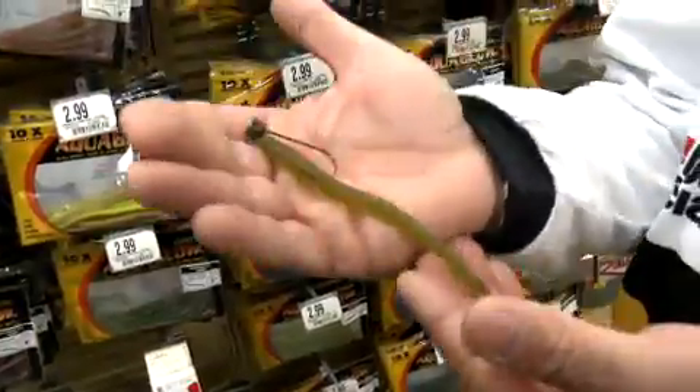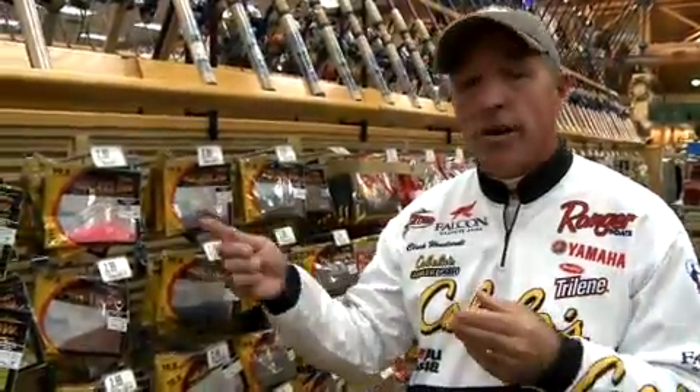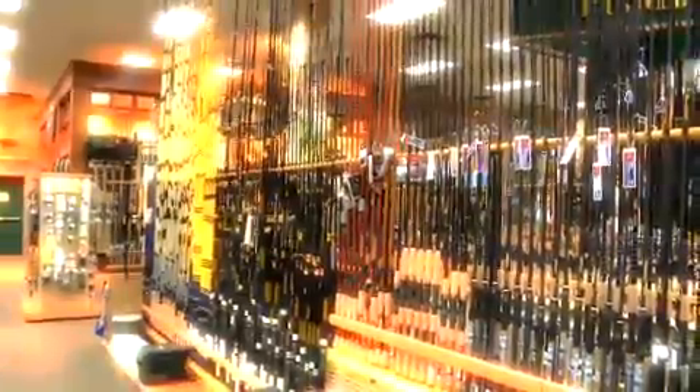But it catches a tremendous number of fish. Lots and lots of tournaments are won on it, and it'll almost always work. Come to Cabela's, talk to an outfitter — they can point you in the right direction on a shaky head.